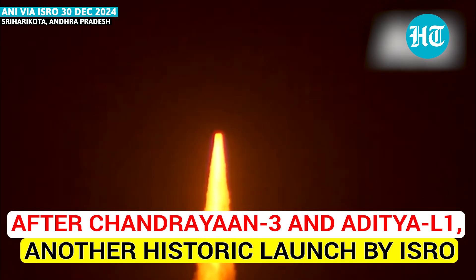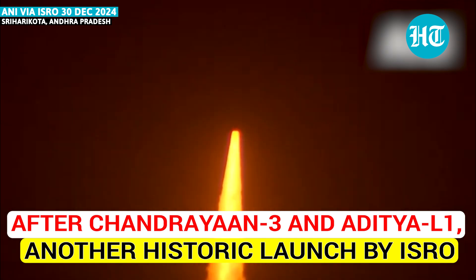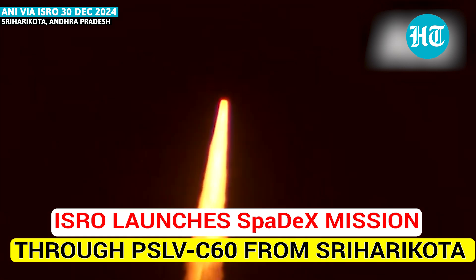That's a marvellous liftoff for PSLV C60's SpaDeX mission on the go. The PSLV Core Alone vehicle, lofted against the night sky — a beautiful sight to behold.